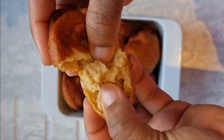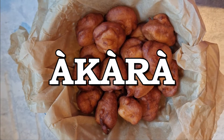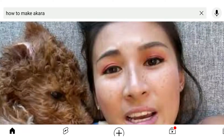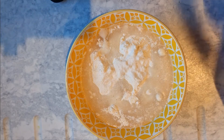Hey guys, welcome back to my channel! My name is Shia. Today I'll be showing you guys how to make one of Nigeria's popular foods called akara. Akara is one of the popular foods you see on YouTube with varying recipes, but what makes my video extra special is the fact that I'm showing you guys how to make it using beans flour!